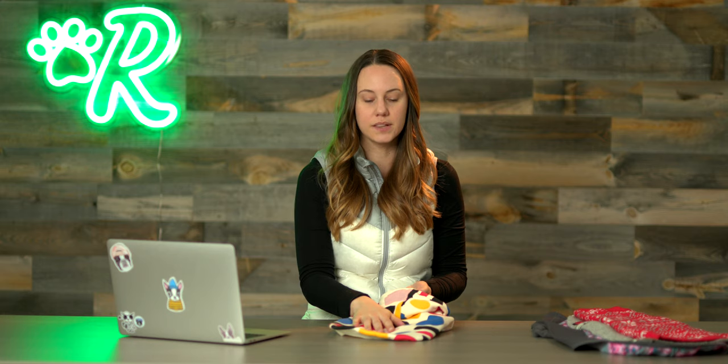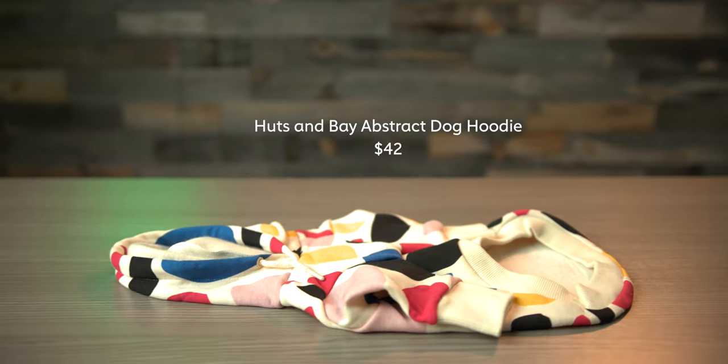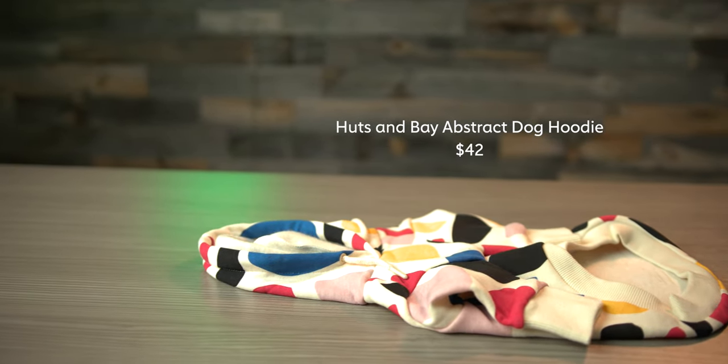It's a nice lightweight sweatshirt, so it's not super heavy but not super light, and it would look really cute under a raincoat. Inside, outside, weekend vibes — this is the one.